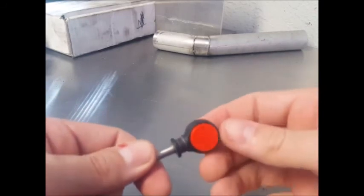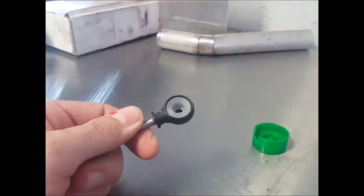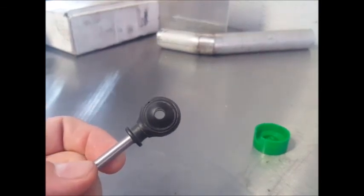Now if you've gotten all of the old bushing out and checked under the little ridge in there, it shouldn't give you any difficulty. Once you've done that, pop the two pieces off and they can be discarded. And your new bushing will look like this.